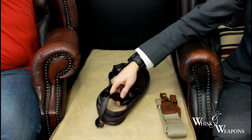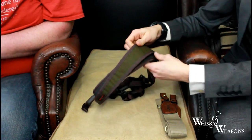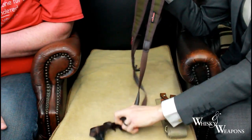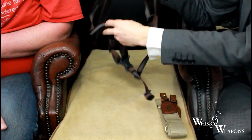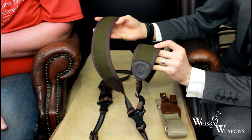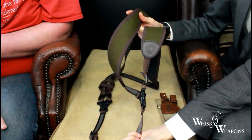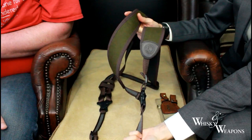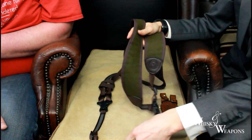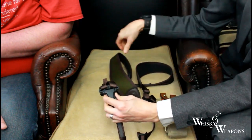This next item is a double strap rifle sling. Imagine this across the front of your chest — one shoulder, other shoulder — going down to a loop here where you'd have your sling swivel. On the rear the sling swivel is also there, adjustable.